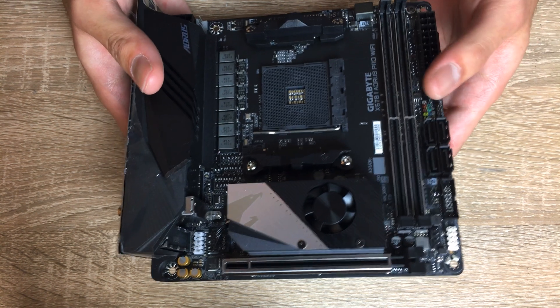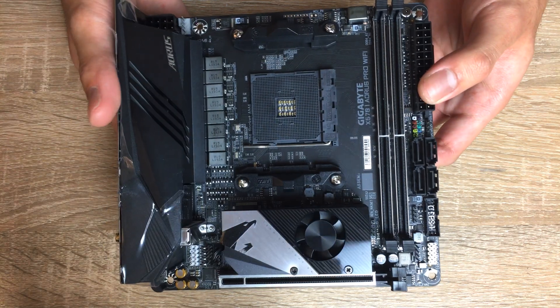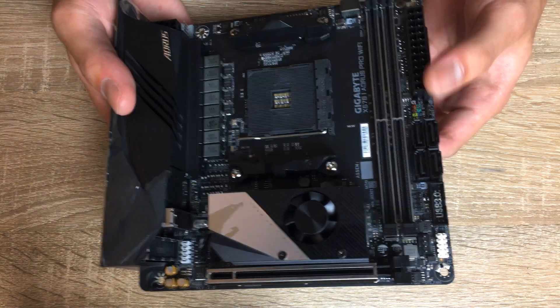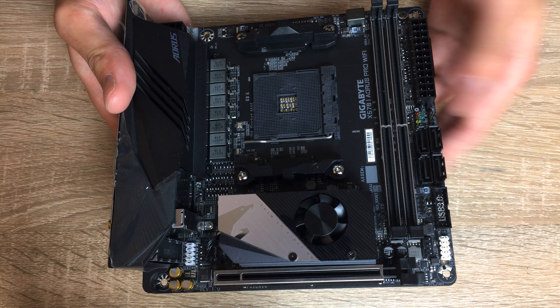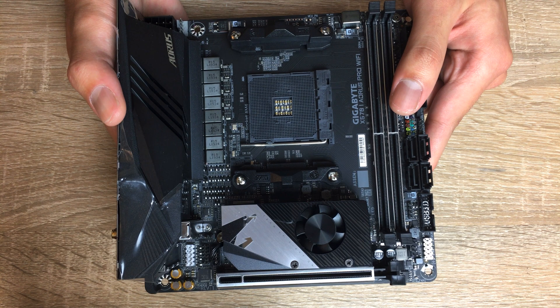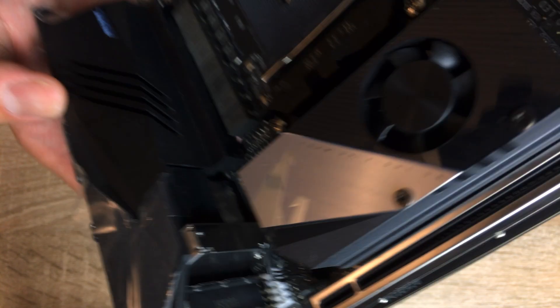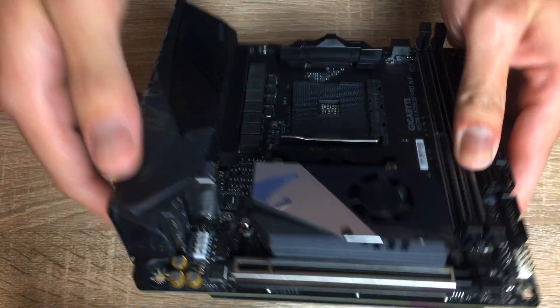Even my Strix B450i, which has a pretty weak-sauce VRM with only about 240 watts maximum current, handled that just fine too. I actually already built my system, but this will handle it even better, so I'm looking forward to trying a per-CCX overclock with this to see if I get better numbers than the Strix B450i. This has a massive heatsink, so temperature shouldn't be a problem. They've put some fins on it - not a huge amount of surface area, but it has lots of mass. The board is quite heavy because of this heatsink, which also doubles as an IO cover, so it looks pretty nice too.